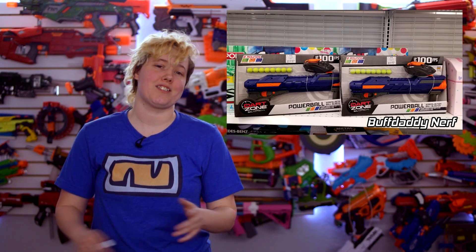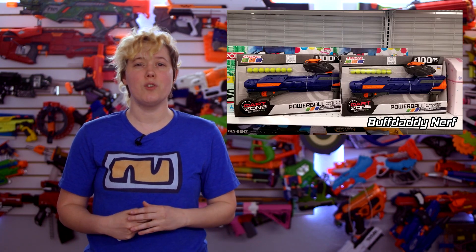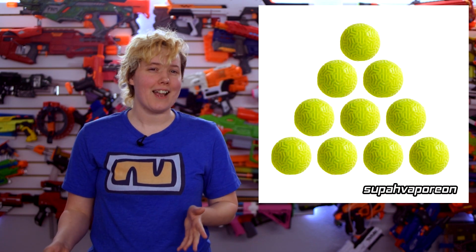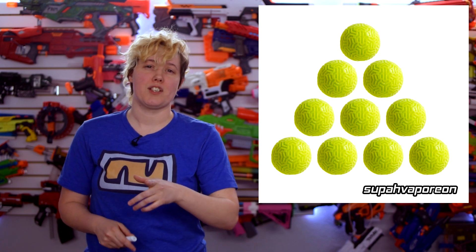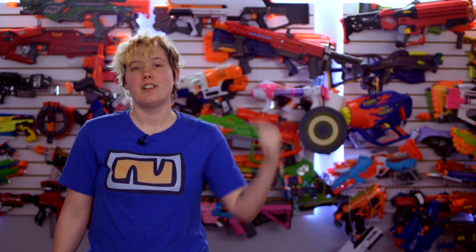Dart Zone has new balls. We're seeing Dart Zone rival rounds replaced with a new design on shelves. They've got a weird, almost brain-like texture to them, and appear rubberier than the standard rounds. Info on these is a little bit scarce, so if you know anything about these rounds and how they perform, please share your knowledge in our Discord server — link in the description.